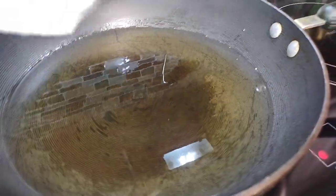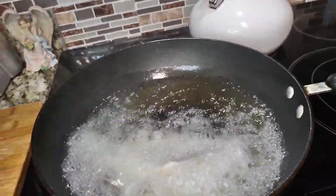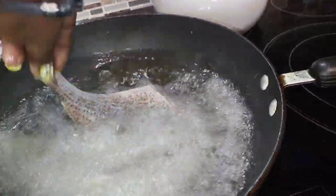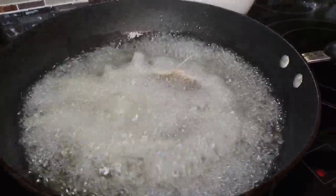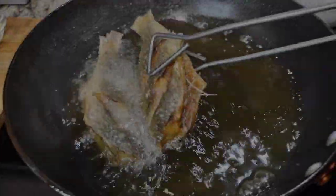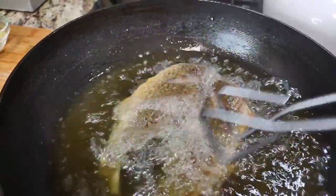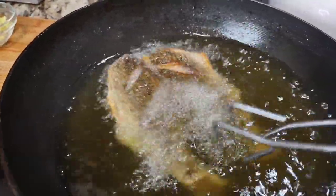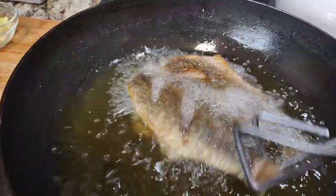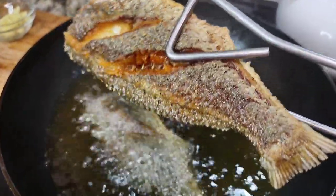In my skillet I have a lot of oil — I'm going to deep fry these fish. The heat is at a very high setting. The fish will fry about six to seven minutes on one side, then the same on the other side. You want to make sure the fish is soaked through and fried really crisp.